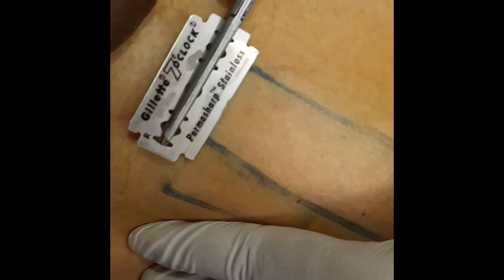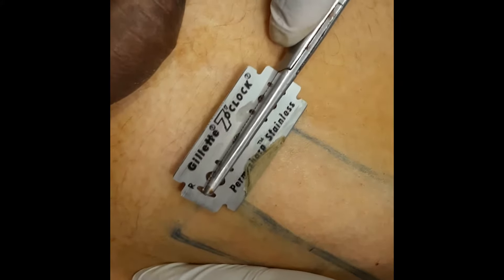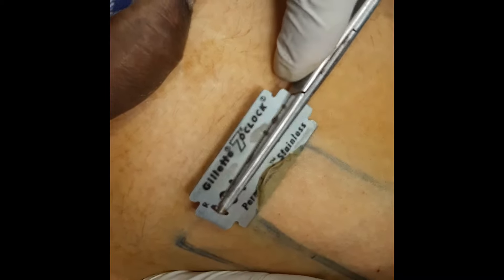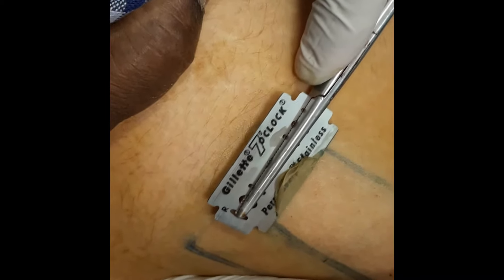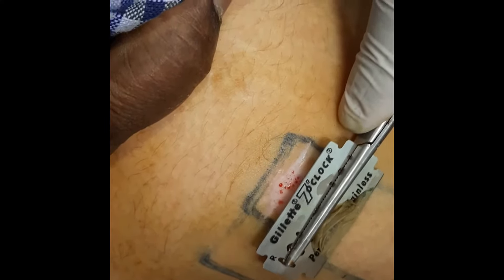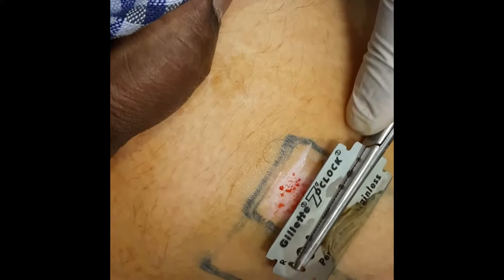Here you can see the ultra-thin graft we are taking from the donor site, which is the thigh area. This thin graft we are going to use for the melanocyte transplant.